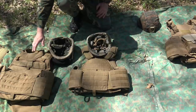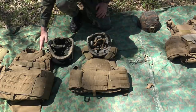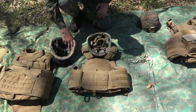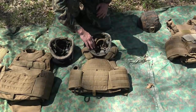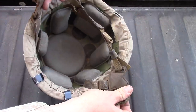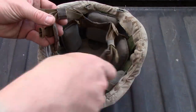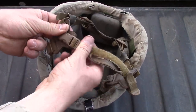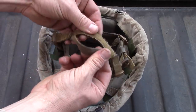Around the same time the Modular Tactical Vest was coming into play, we were starting to get a new Kevlar where the suspension was replaced with pads far better at preventing traumatic brain injury from IED explosions. Also, the chin strap webbing and four-point harness was changed to coyote color as opposed to the original OD Green.